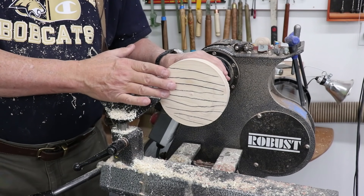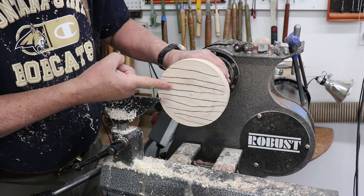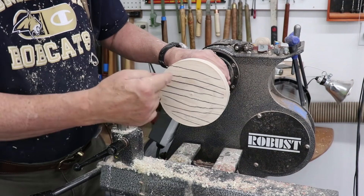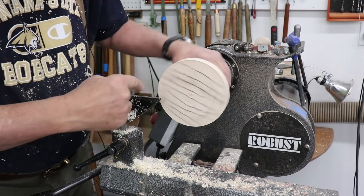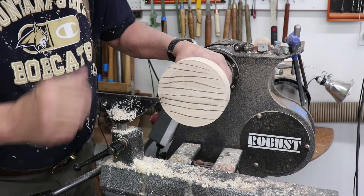My next example: I've got a waste block and it's cross grain. This could be a little bowl or a platter or something. The grain runs perpendicular to the bed ways, and I've got the grain marked with pencil on this little piece of maple.